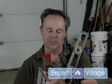Hi, I'm Drew Finn here for Expert Village. We're going to talk about standard hand tools and how to use them.